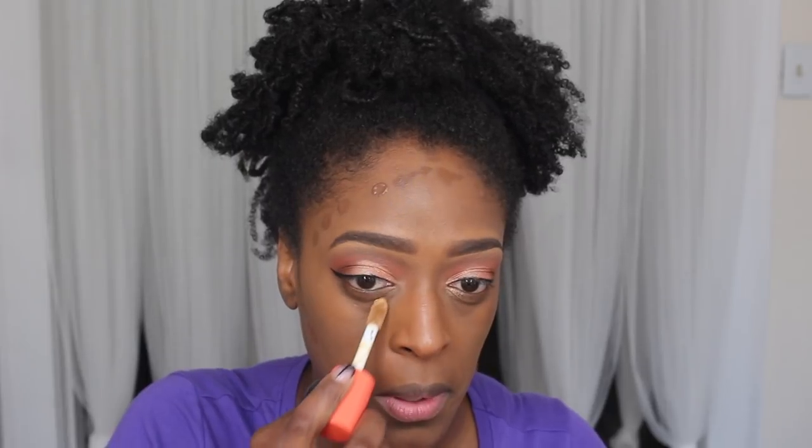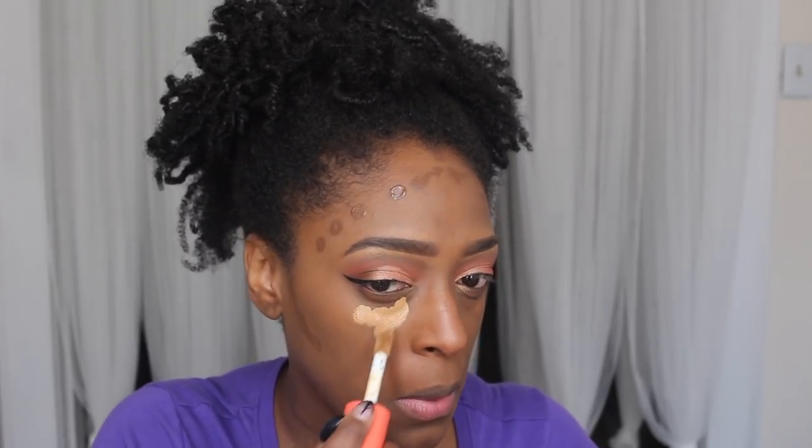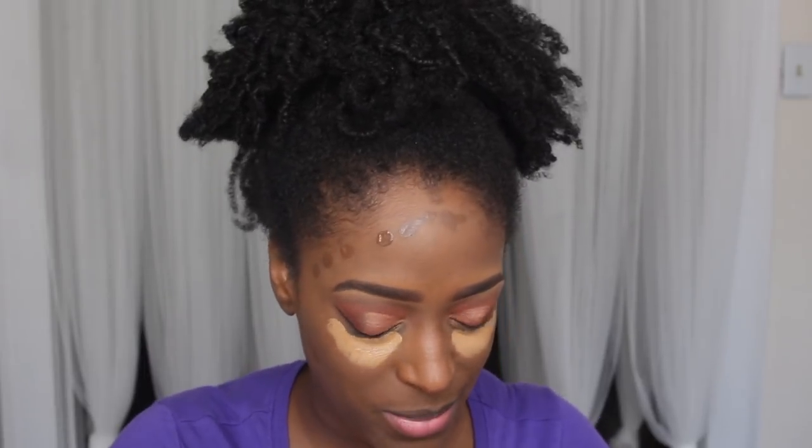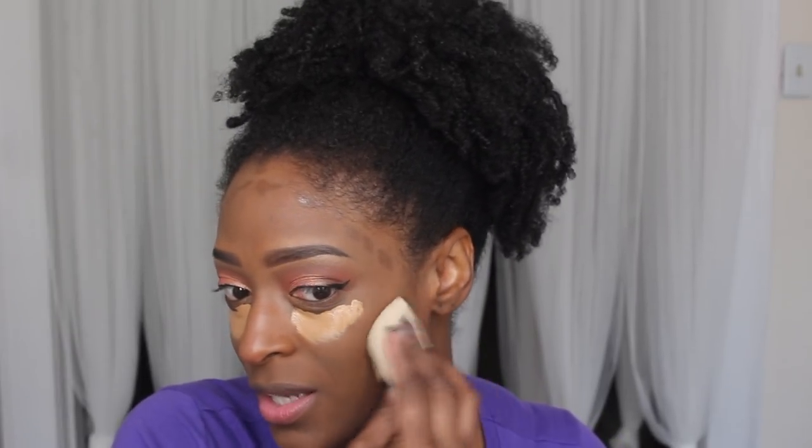For someone who doesn't like to excessively contour, this is a good shade. Shout out to me for picking the right shade the first go around! I love the applicator on this. Number 13 is a little brighter than I would normally go for, but it could work. It was kind of between this or number 13 — I feel like I could have done either. It's a very bright highlight but once I use my setting powder it'll be fine.